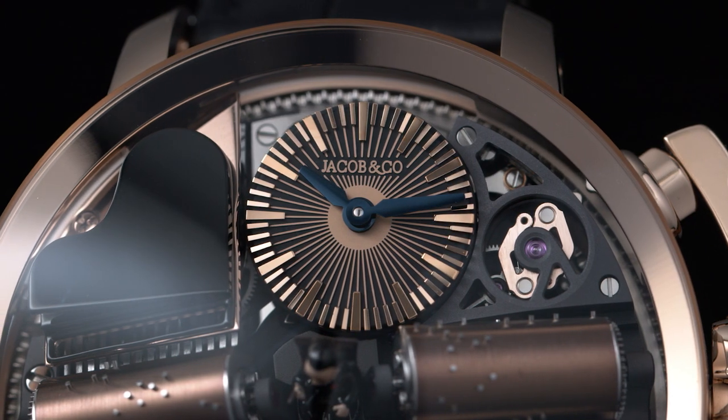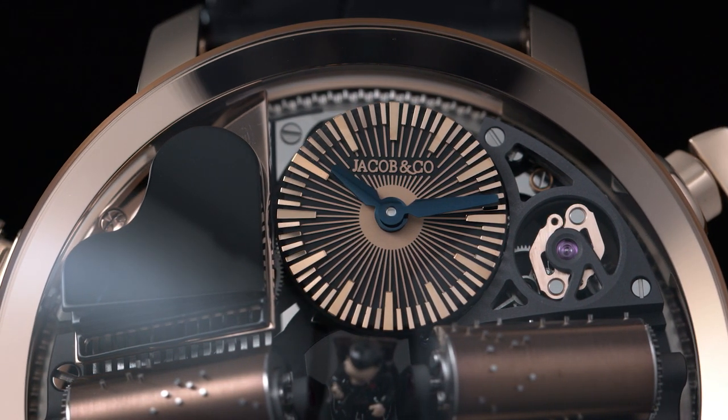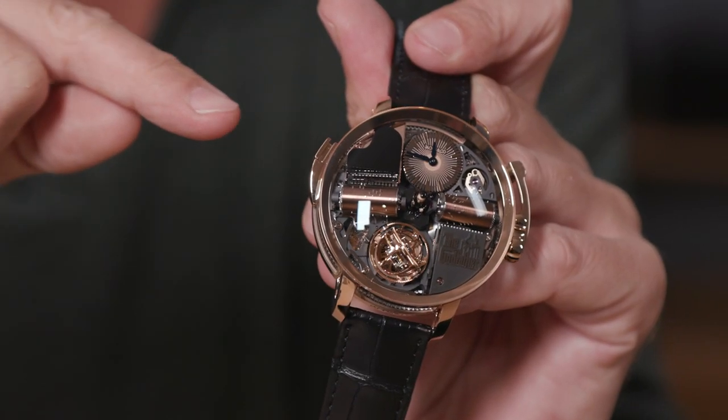On the opposite side you have the hour and minute dial with this nice sunray design. But let's now activate it and listen to it, because this gets even better — and to do so, you simply have to push the pusher found at 10 o'clock.